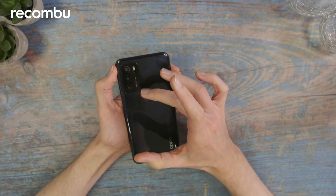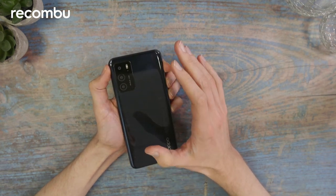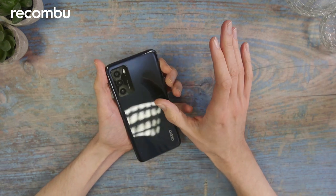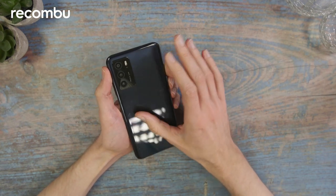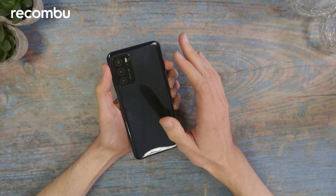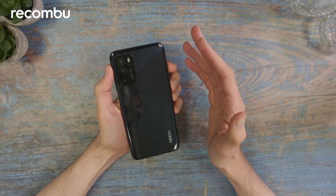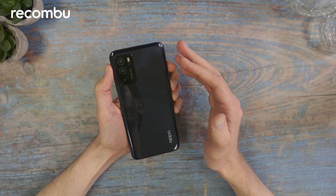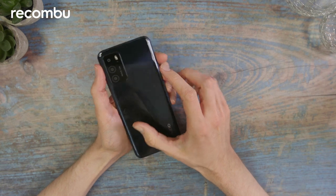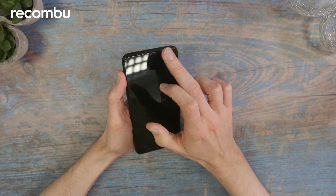In this camera module you'll see it's triple sensor. The main sensor is a 13 megapixel one with f/2.2 aperture, 80-degree field of view, and it has autofocus. When shooting video you can get 1080p footage at 30 frames per second. Then there are two accompanying sensors: one's a 2 megapixel depth sensor and the other is a 2 megapixel macro sensor — both have fixed focus, no autofocus. For the selfie camera you've got an 8 megapixel sensor at the top, housed in a little notch.